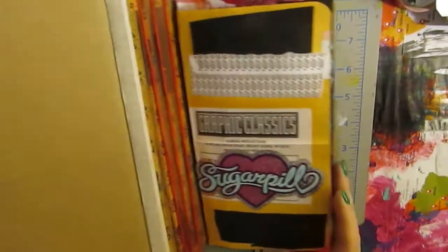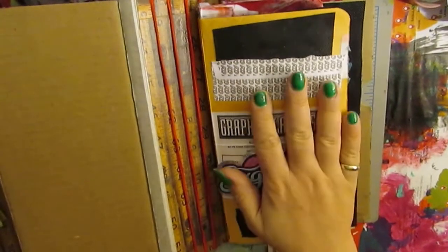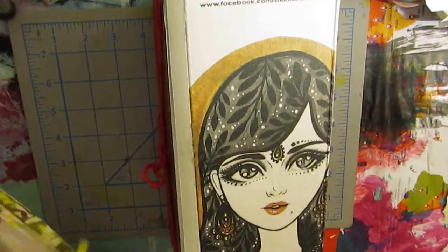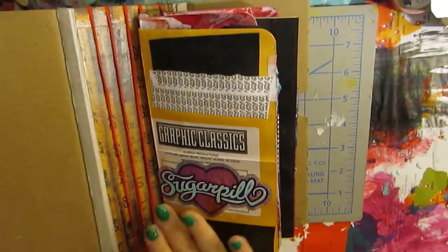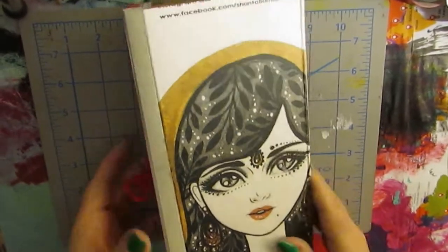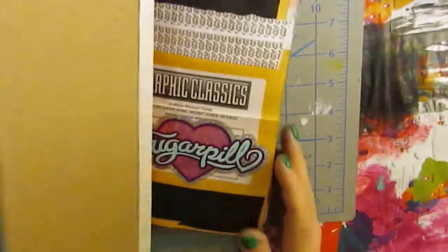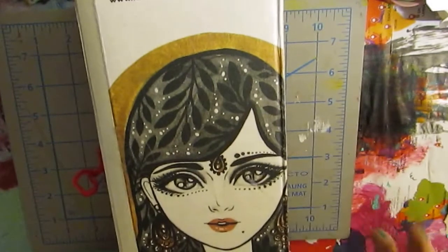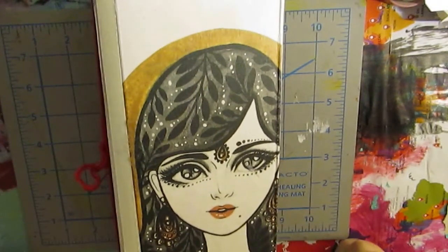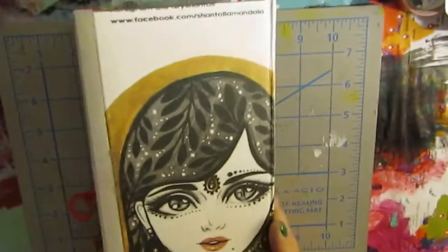I did one of those wrap-around travelers notebook bindings so that you can slip the signatures in and out. I made room enough for five — I've got the other two signatures here which I showed you, so I've got room for those two plus room for one more. It's pretty delicious, I love it. The whole thing isn't finished — I'll put something in the inside covers and I'm thinking I'll put some jewels and glitter on the front cover. I won't show you this again until it's finished with all five signatures and we'll do a full flip-through.